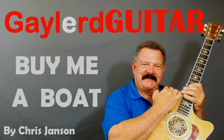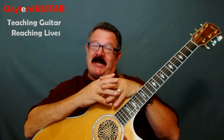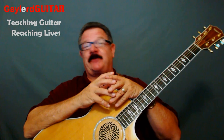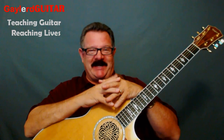Nobody plays guitar like this guy. Hey, everybody loves a really good guitar player, right? Come on, you know that's right. Well, come on into the studio. I'm going to show you how to become the guitar player other guys want to be, by showing you how to put that wow factor into Chris Janssen's song, 'Buy Me a Boat.' You're going to like it. Come on in.